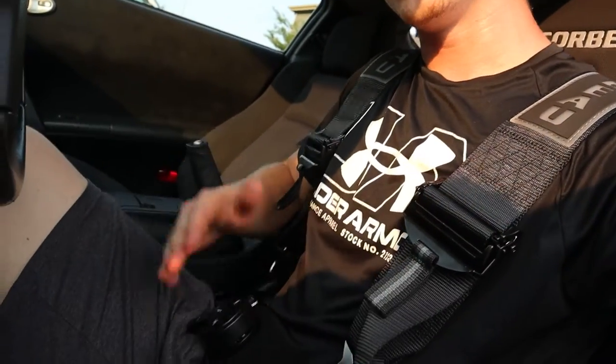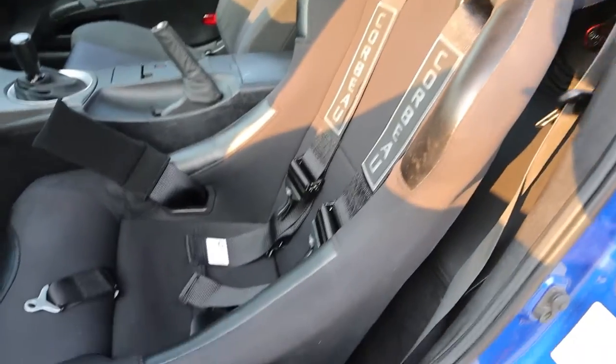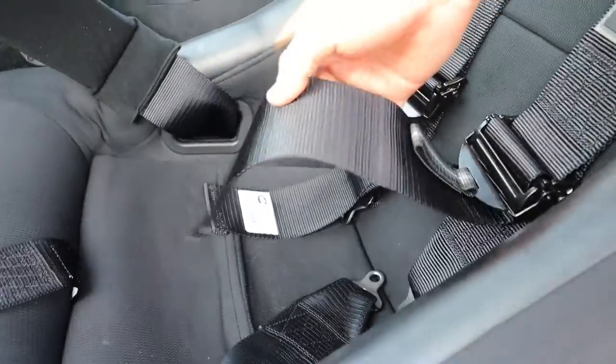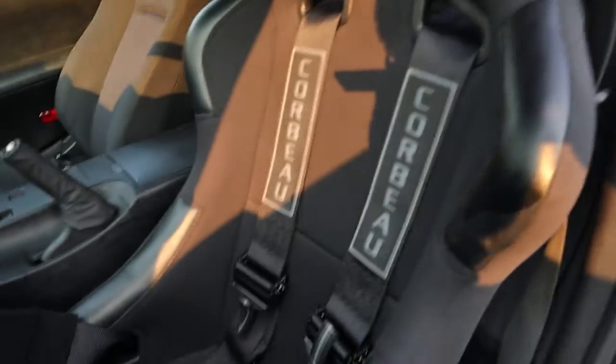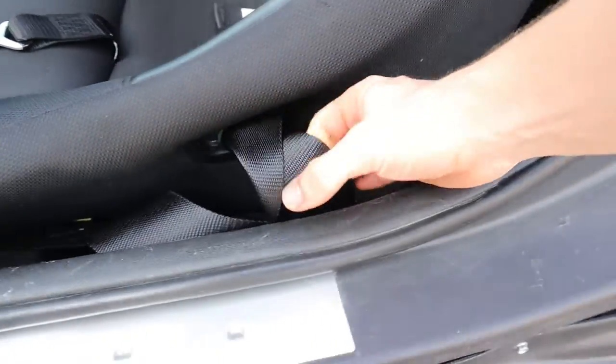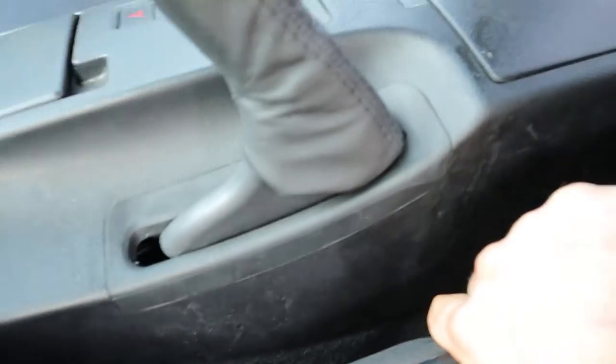It's much quicker and easier than the basic latch system. The same Corbeau five-point harness with the basic latch was about $80 cheaper, but I had to splurge and future-proof it because I knew I'd want this one in the long run. Now there's one last step: I'm going to roll up the excess slack and put a zip tie through it so that instead of flopping around, it'll be nicely rolled up. I'll do that on both shoulder straps as well as the lap belt, and also the shoulder straps on the harness bar end.